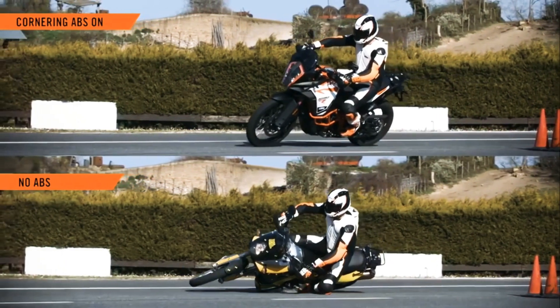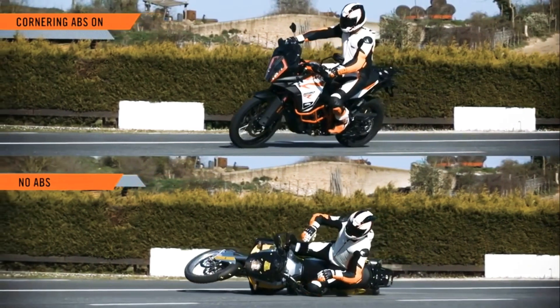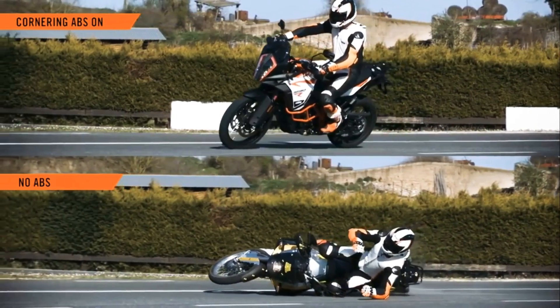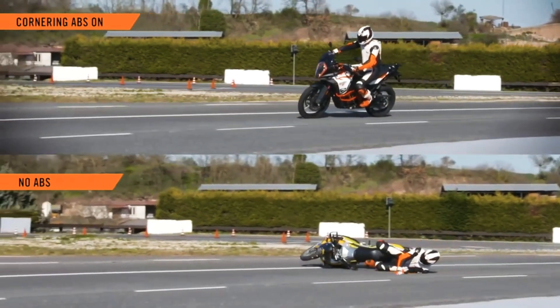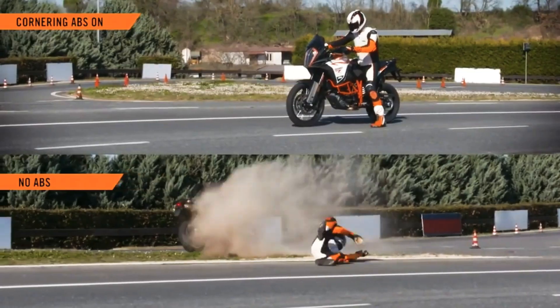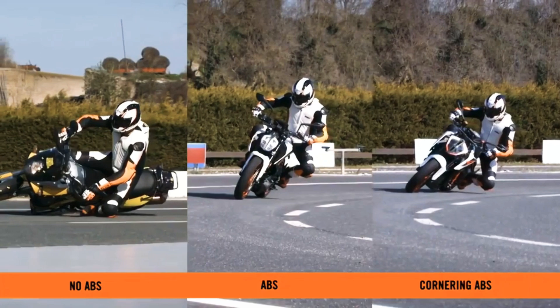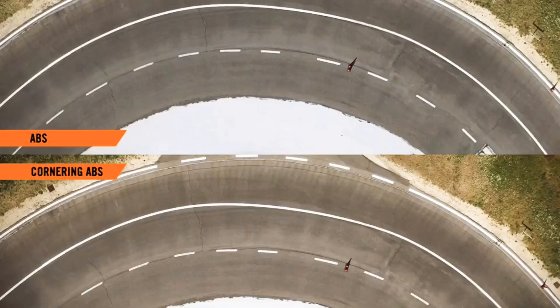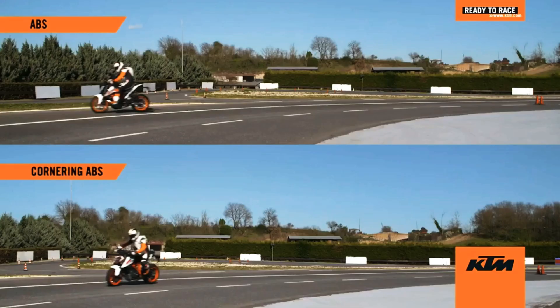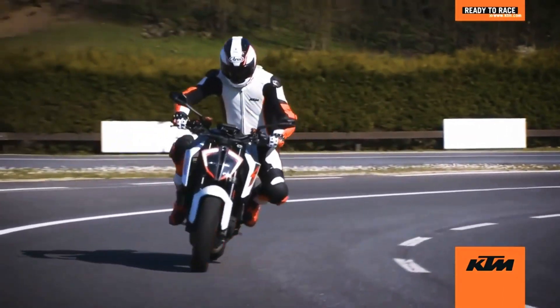With all this data, the MSC can calculate 100 times a second what type of corner we are riding and what the best solution would be. Finally, we'll have a closer look at second and first place — the difference between ABS and cornering ABS. Both motorcycles display controlled stops, but the direction of travel is maintained with the MSC and cornering ABS version, keeping the rider and motorcycle ready to race.